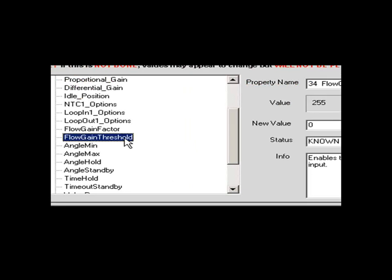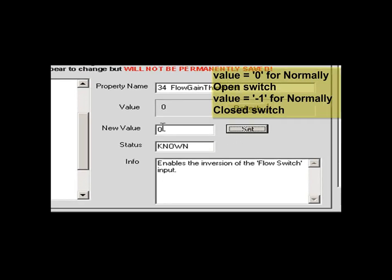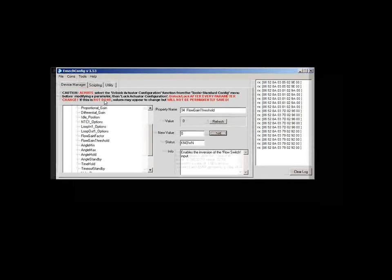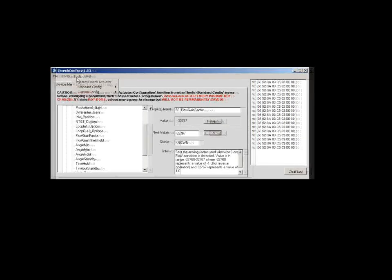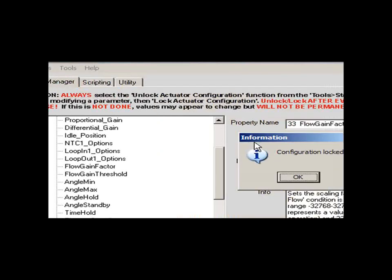Move to the left and select Flow Gain Threshold. Give it a value of 0 for a normally open switch, or minus 1 if you are using a normally closed switch. Finally, select Tools, Standard Config, Lock Actuator Configuration.